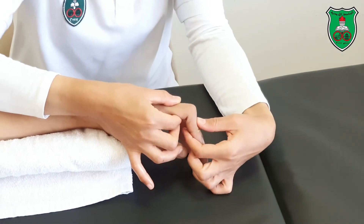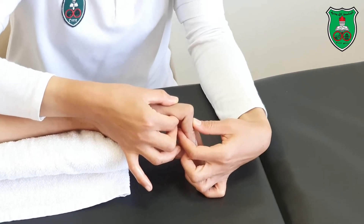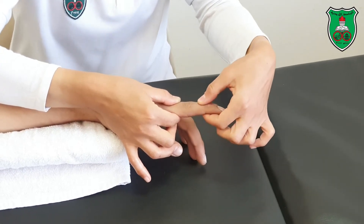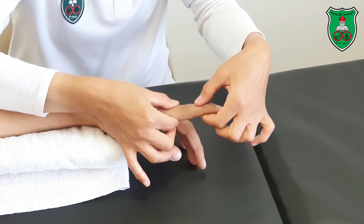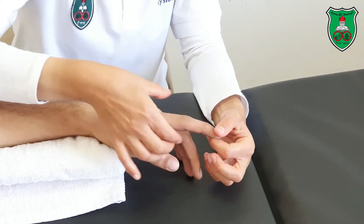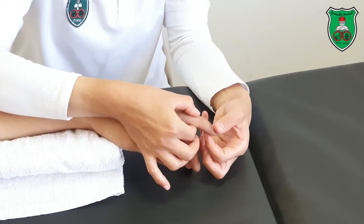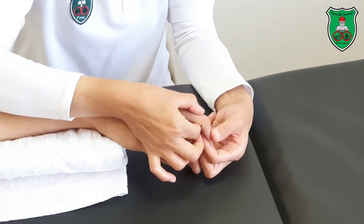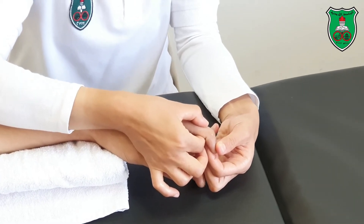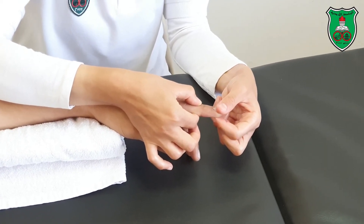Repeat to increase proximal interphalangeal joint flexion — move slightly beyond the restriction point and hold for 15 seconds. For the distal interphalangeal joint, stabilize the middle phalanx and move from the distal phalanx into flexion beyond the restriction point and hold for 15 seconds. To gain extension, move through extension to the restriction point and hold for 15 seconds.